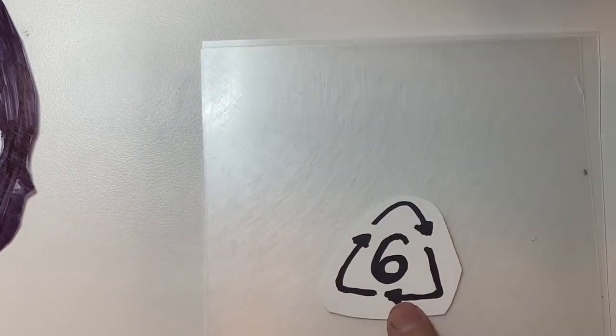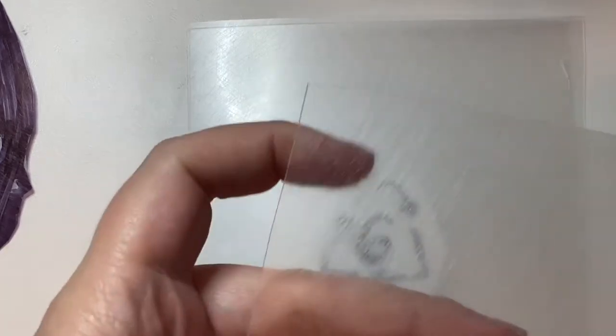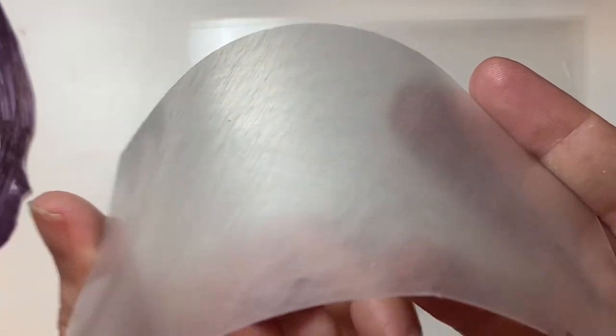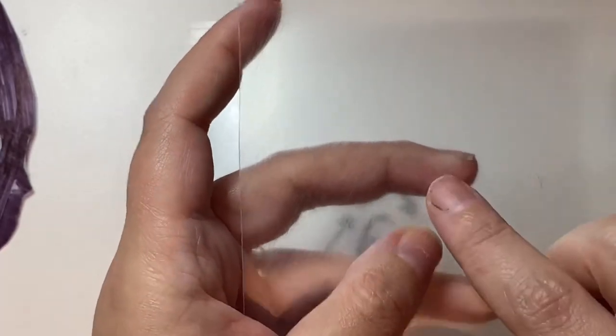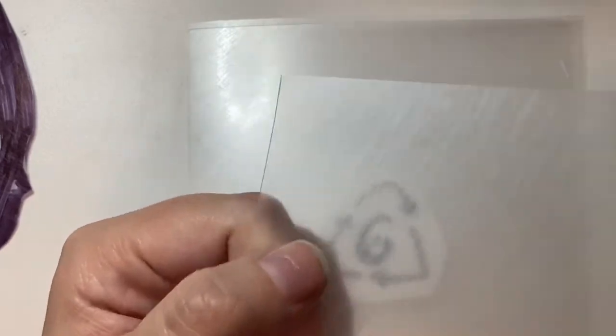Basically, you take plastic — I have some plastic sheets here, sorry, I have a white table so it's hard to see. It needs to have the number six recycling symbol, or it needs to be purchased specifically as shrink plastic. The shrink plastic I have here is sanded, and Shrinky Dinks sells a brand called Rough and Ready. Sanded plastic is really good if you're going to be using colored pencils. Today for this tutorial I'm using permanent markers, but if you want to use colored pencils I highly recommend getting the sanded kind.